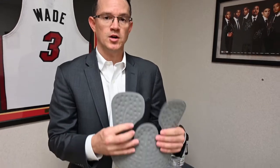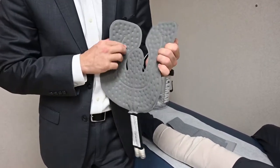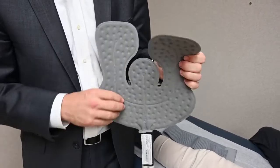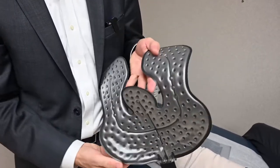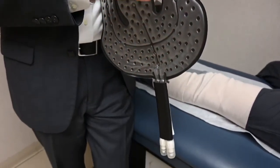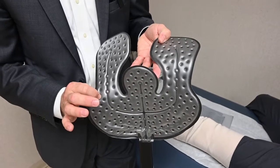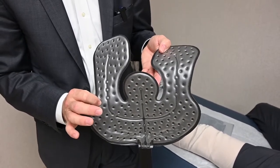This is the polar care pad. There are two sides to the polar care pad: the gray side and what I call the water side. The water side is where you'll see actual little water bubbles, and this is the side that you want to put down against your knee when you are icing the knee.